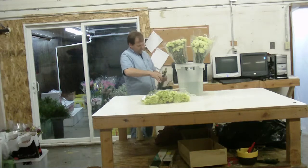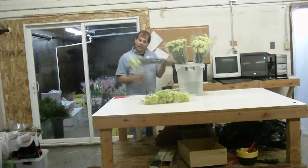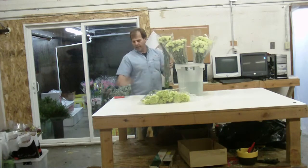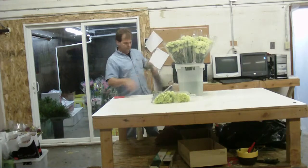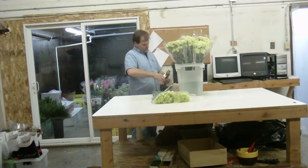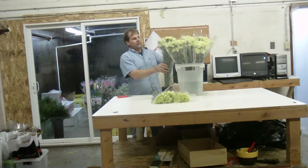Make sure you get all the stems cut, because if you don't get them all cut, they're not going to drink. Normally I'd have a cutter here to whack them off all at one time, but it's not here. So doing these by hand — there are many shops that don't have cutters, so they end up having to do them by hand.